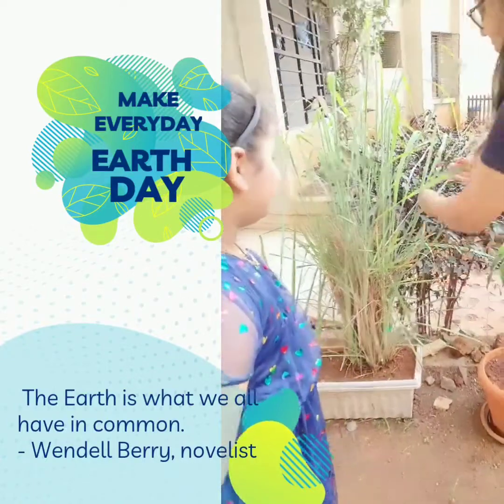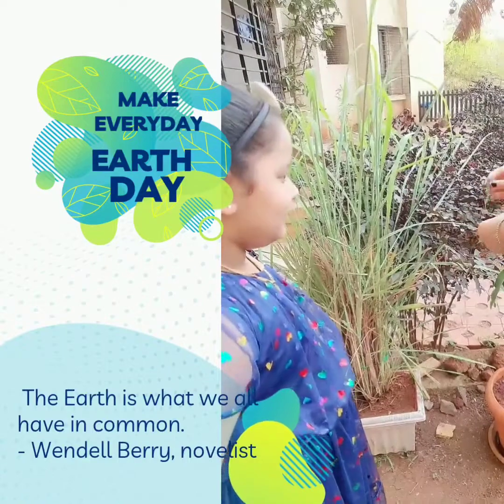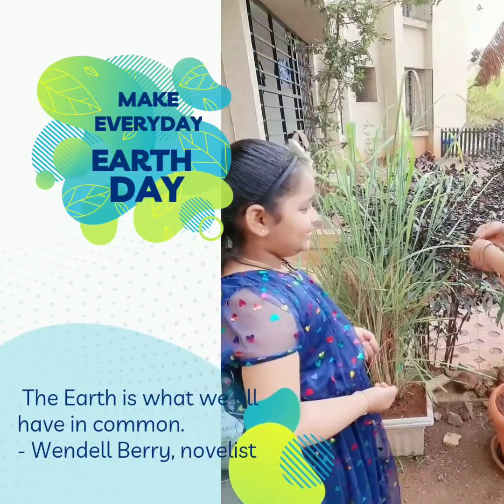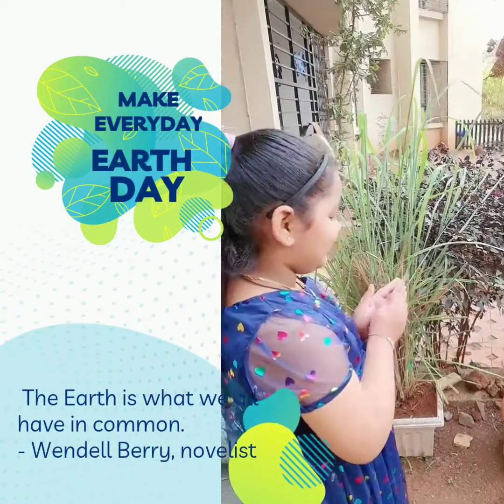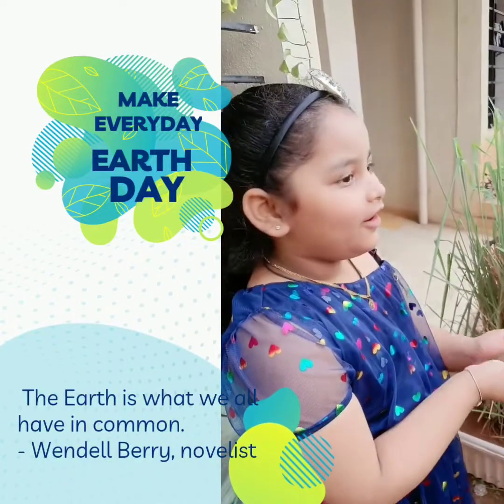So this is the lemon grass plant — we'll start with this. This is a plant that can be used in your tea and your other Thai curry. You can smell this — rub it on your hand and smell it. Smells very nice. This is also used in candles and a lot of other scents.